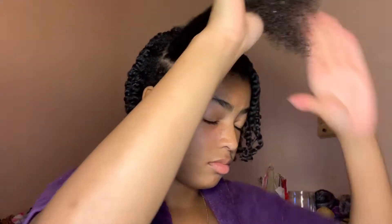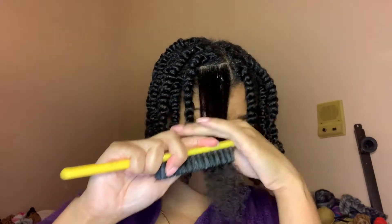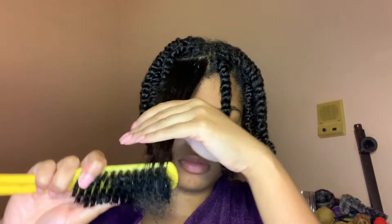Now I just try to match the sections the same as I did on the other side. I did three rows, so I'm going to come back when I'm on my last twist to show the process one more time. For my last twist, I continue the same process — I grab Shea Moisture and apply it to the roots and the tips, and then I also detangle.